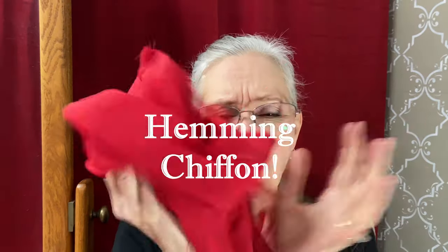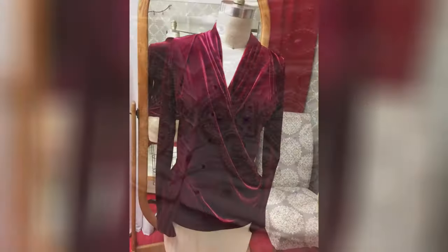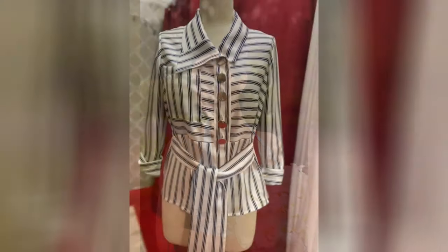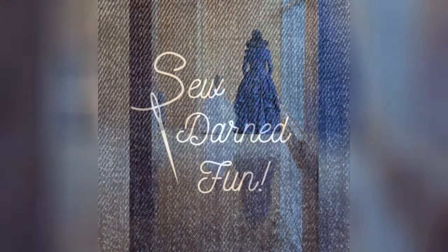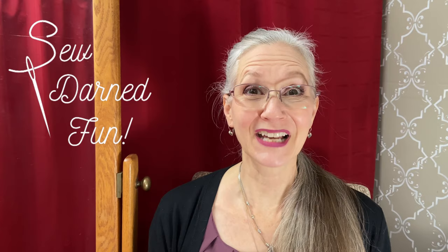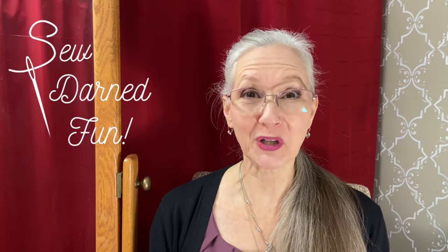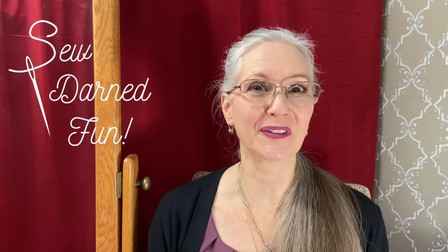Hemming that dreaded squirrely chiffon. Hi sewers, I'm Carrie and this is Sew Darn Fun, a channel all about clothing alterations and other fun sewing items.